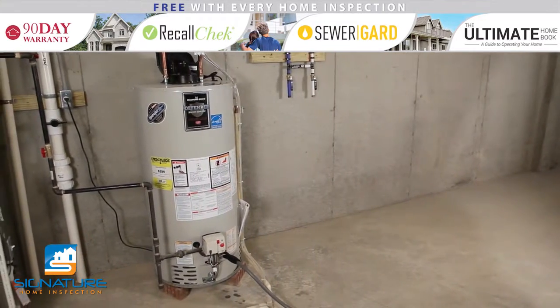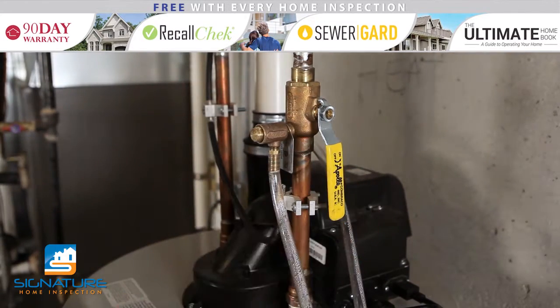Once the water heater is drained, you can turn the supply valve back on and let the heater flush for one to two minutes.